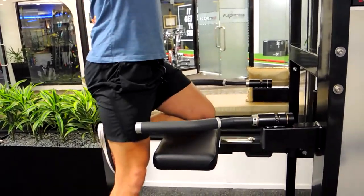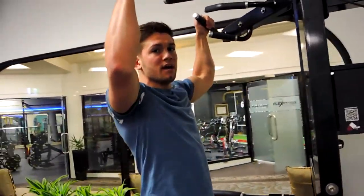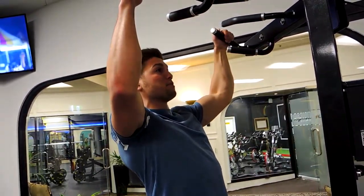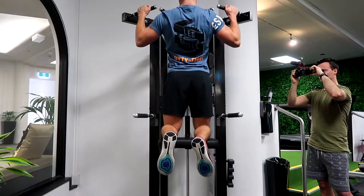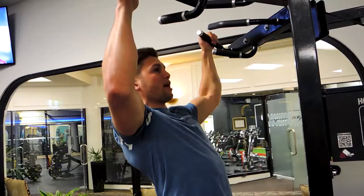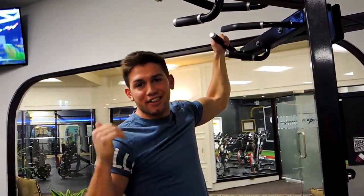With the assisted chin-up, you're positioning yourself on here, squeezing your glutes, supporting your lower back, getting into the position I've prescribed. Keep that chest up the entire time coming up. Never lose retraction through the shoulders so your shoulders don't hunch, and control on the way down. Just repeat that movement — those are the assisted pull-ups.